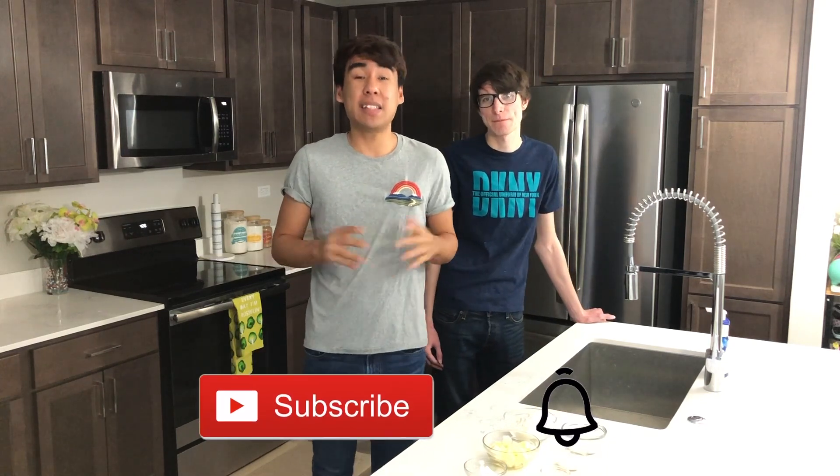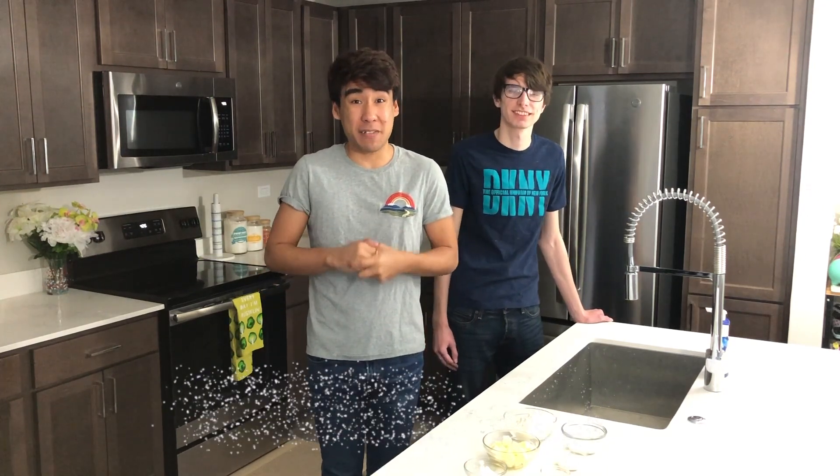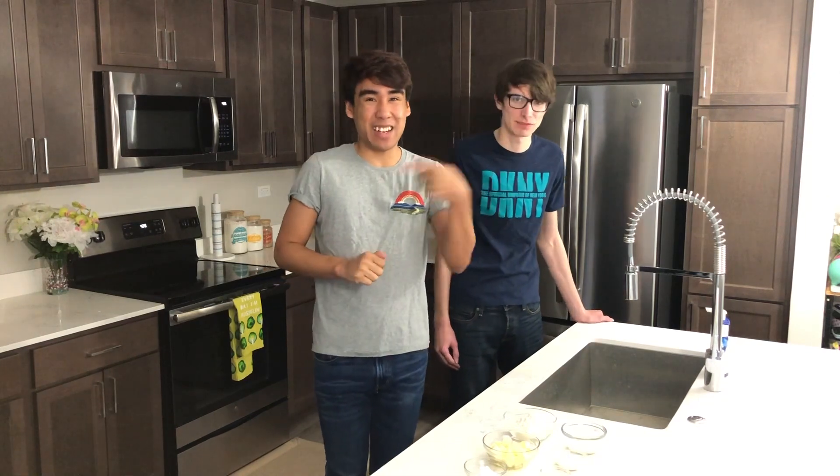If you are new to the channel, make sure to subscribe and hit the notification bell so you can be reminded whenever I post a new video. And without further ado, let's look at our ingredients.